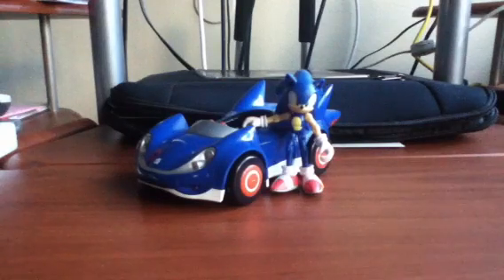Hello there SonicFans. Today I will be making another review on the Sonic and Sega All-Stars 3-inch figure with the car. So the categories for today's video will be articulation, scoped, proportions, accessories, pros and cons, where you can get your very own, and what I rate the figure.